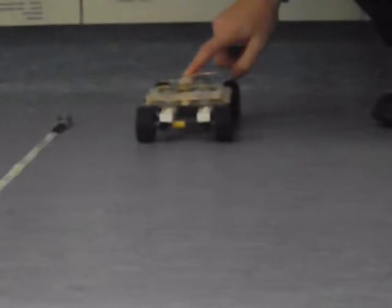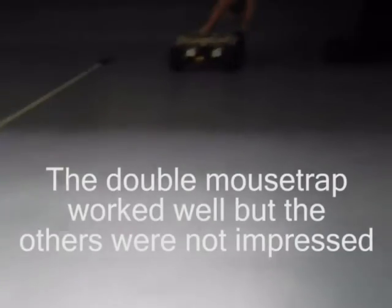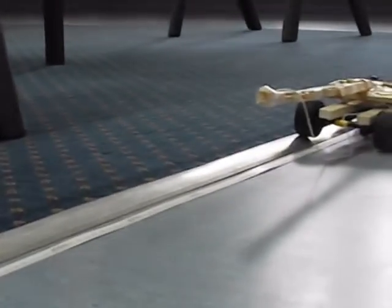That was way too heavy, so I stripped off most of it, so there was just the chassis. Then I cut off most of it to make it easier.